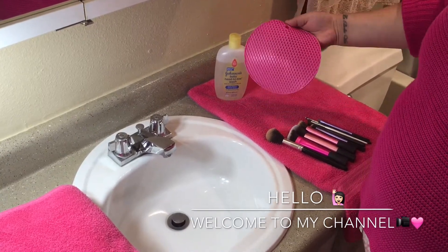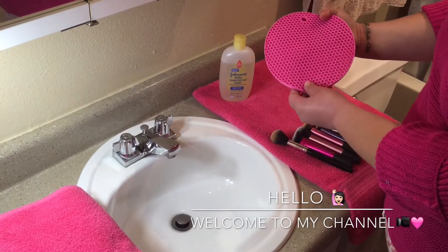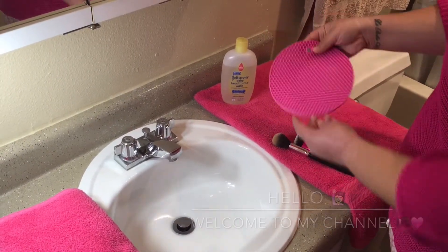We'll be needing two things: a Johnson's baby soap and the silicone potholder that I used. I actually purchased it at a local 99 cent store. So let's begin.